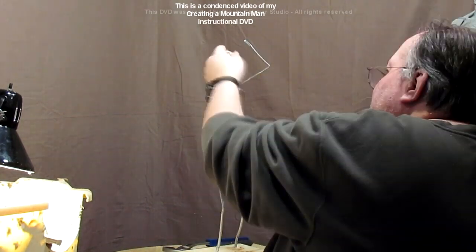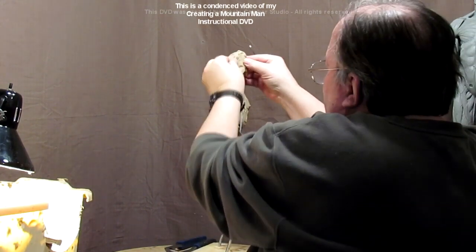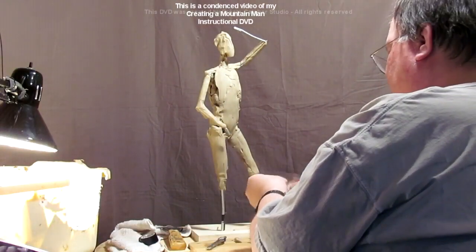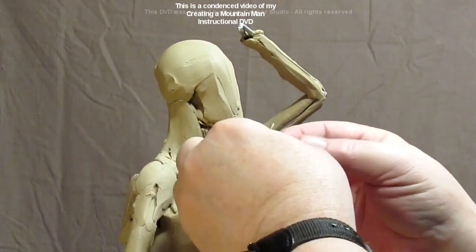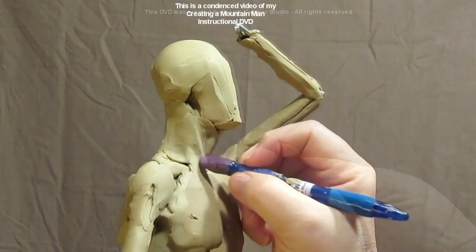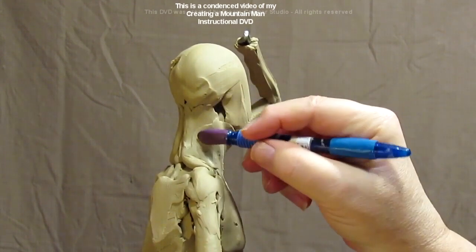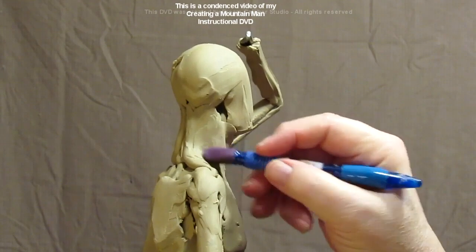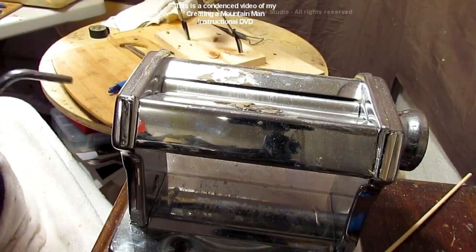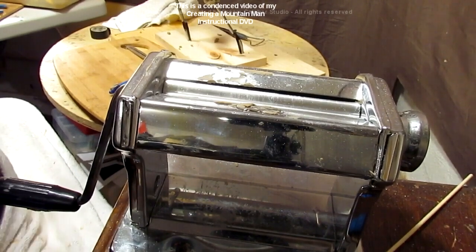I'm developing the thickness of the thorax, going more by eye than getting too precise and taking every measurement. Everybody's different. What I'm doing now is flattening out a piece of clay to make some skin. The clay won't stick to this tool, so I can just go over it and blend it in. The key is to make the skin thin. One of the tools I use is a pasta machine — just a simple everyday kitchen pasta machine.